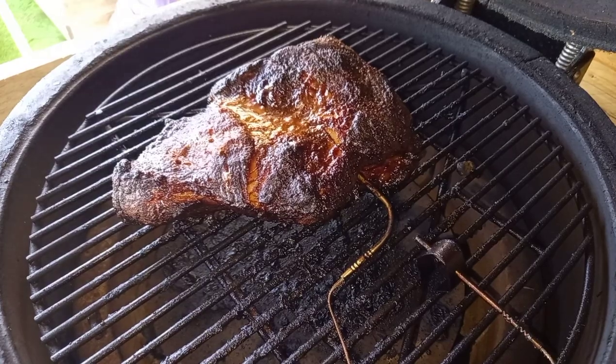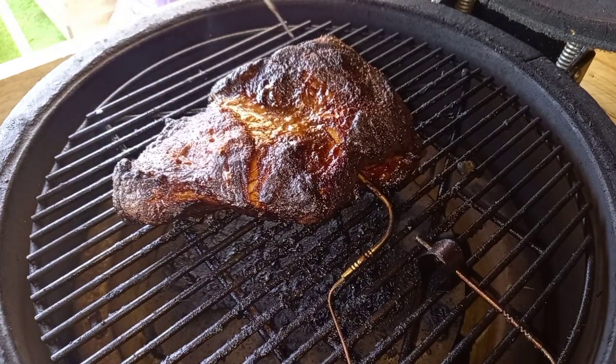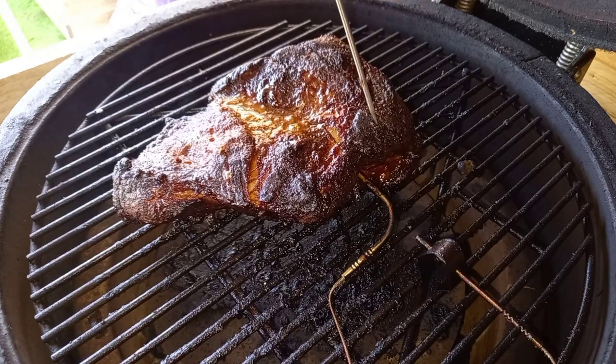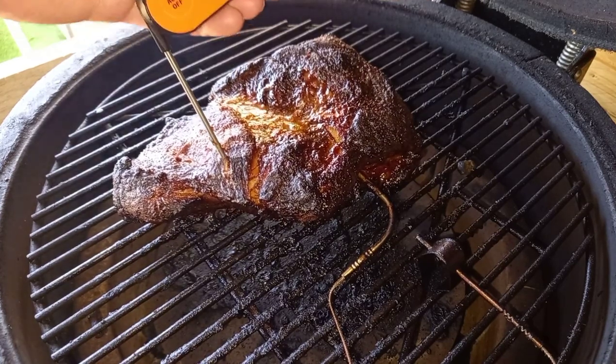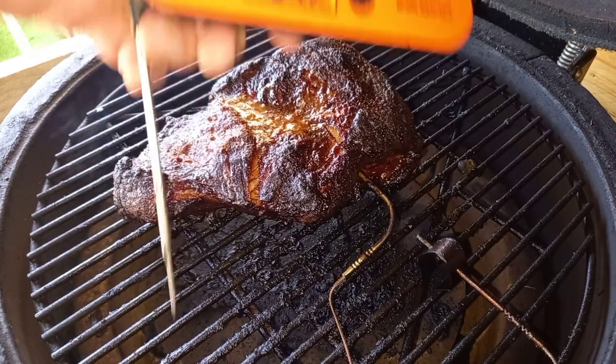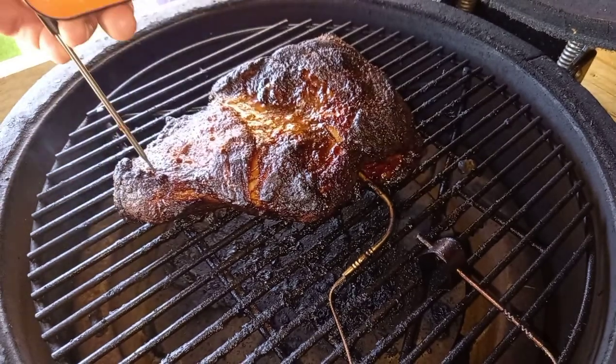I was going to check it when my probe reached 96 degrees and then check for tenderness. It's tender all the way around apart from one little spot, and when I check the temperature of that spot it's only 94. Two degrees — you wouldn't think it's a massive difference — but I know that taking it to anywhere between 96 and 98 is really going to tender that up. I'm going to shut the lid back down, leave it probed where it is, let that come up three degrees, and then come back and check it again.